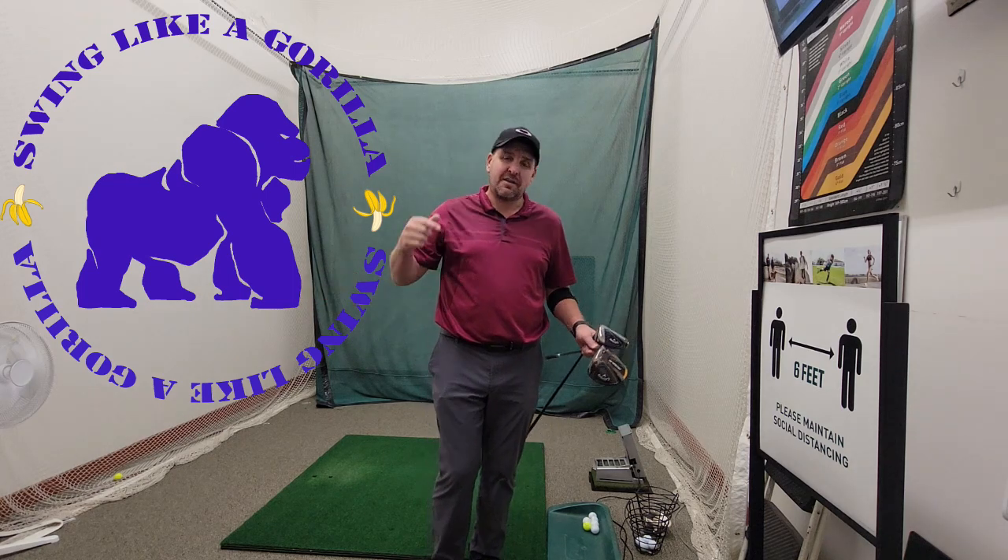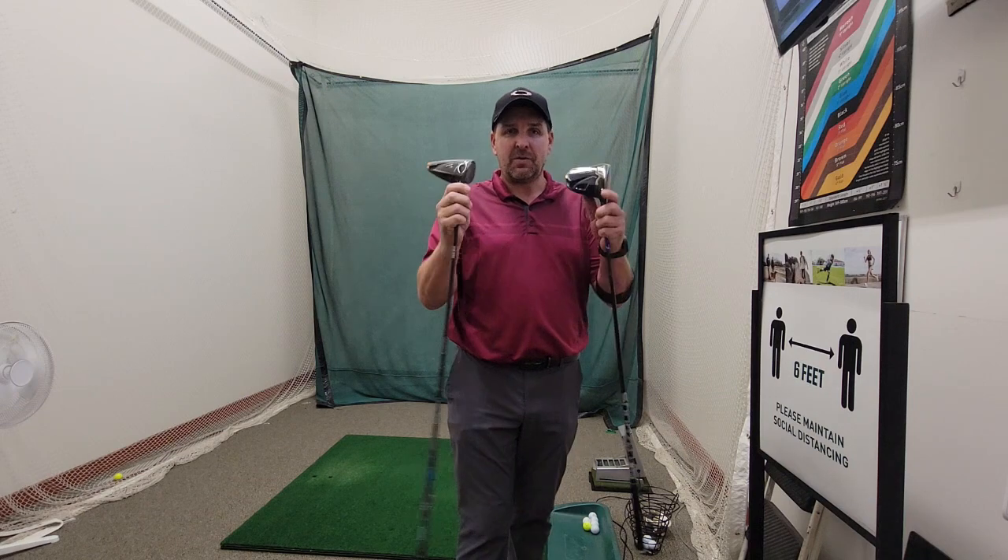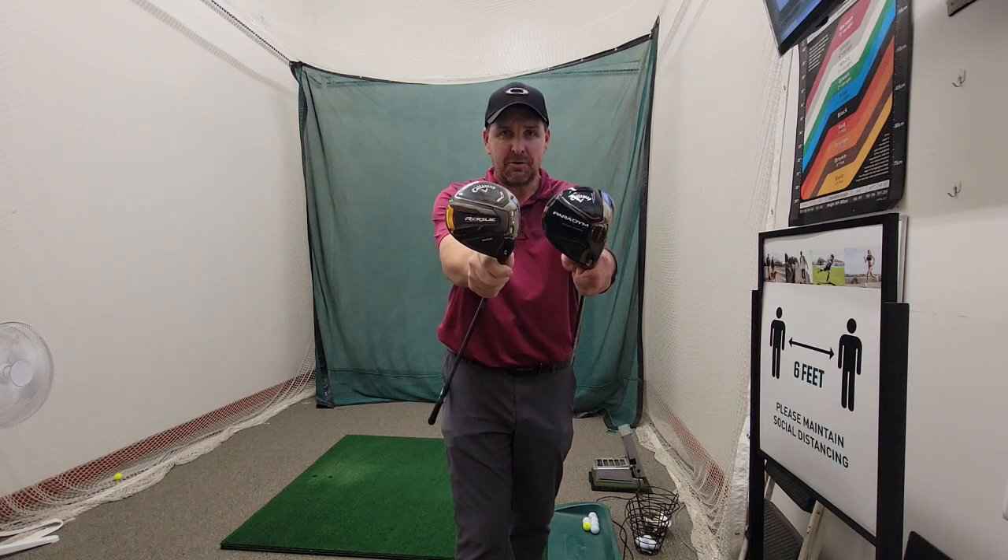Hey guys, welcome back to the channel. I'm your host Diesel, this is Swing Like a Gorilla, and we got two more new toys.